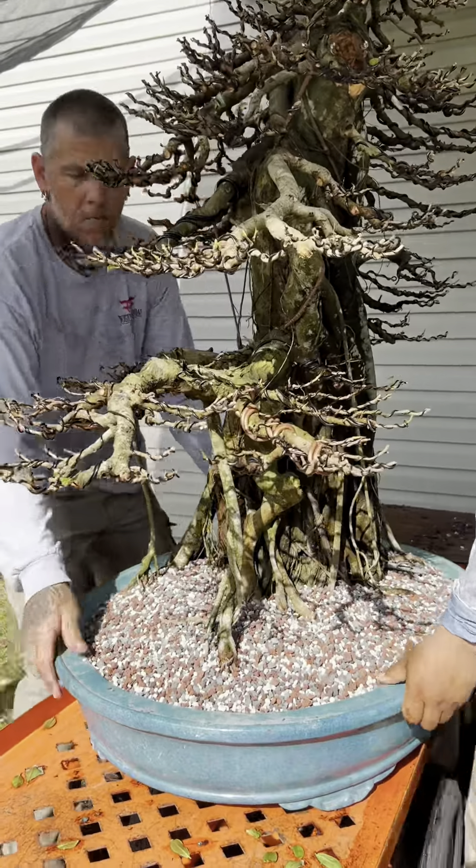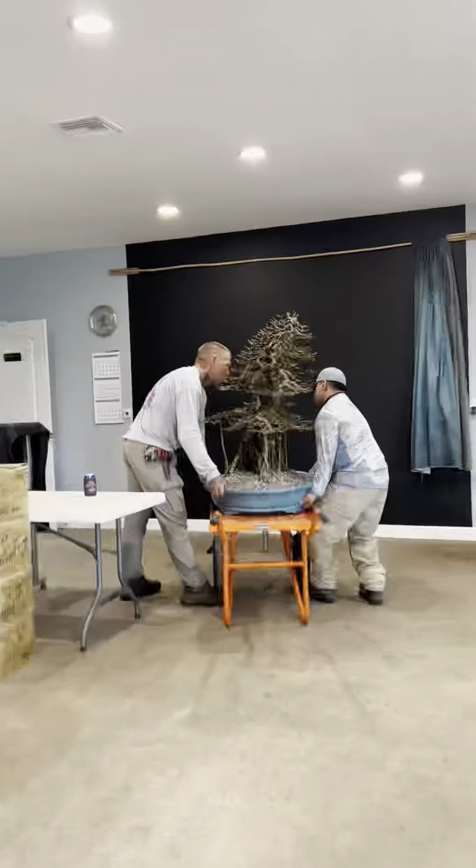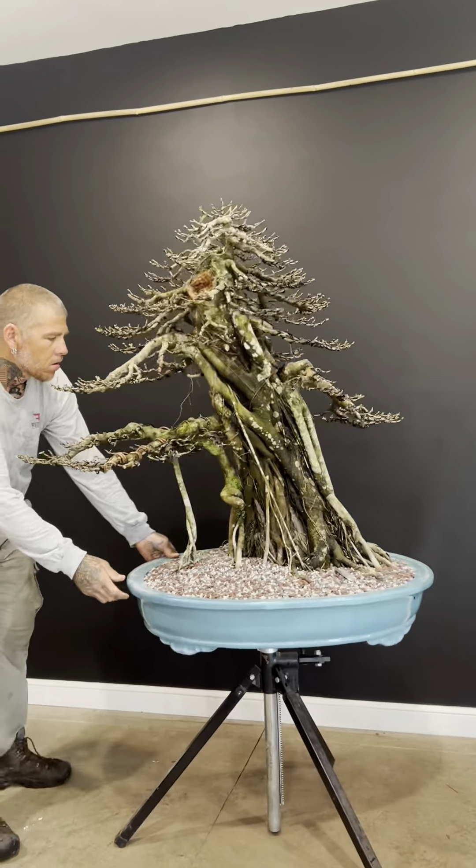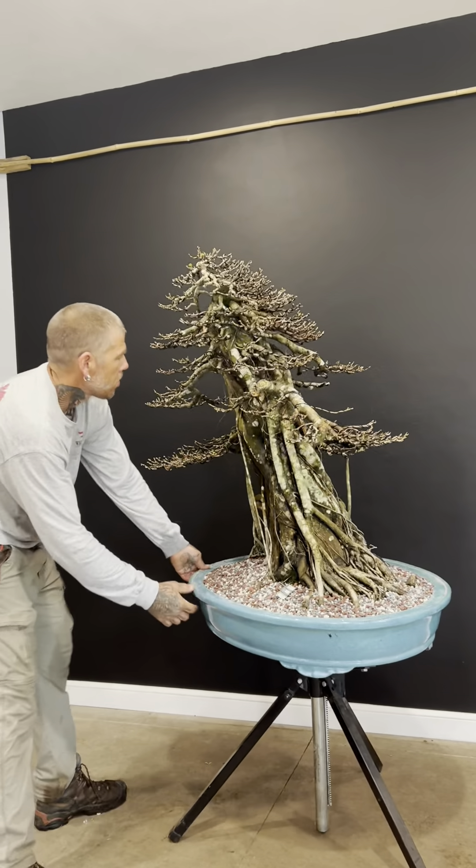Voila! Let's get ready to put it on the turntable. Gave Eric the spotlight at the turntable for a little bit.